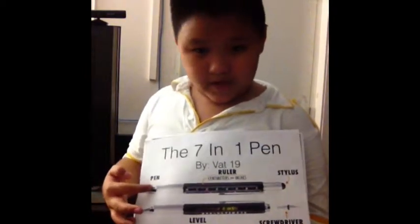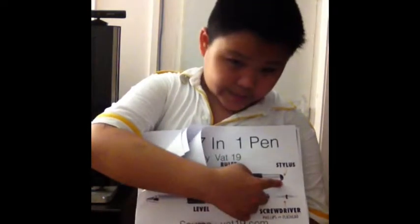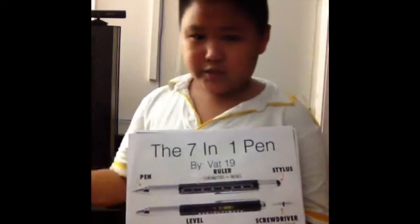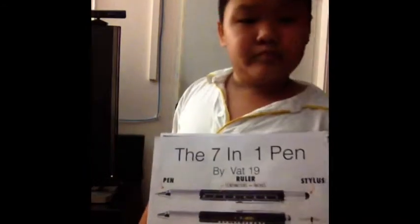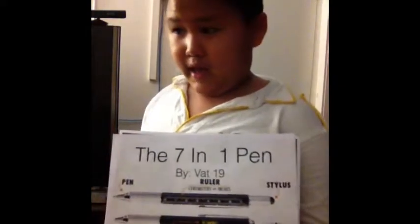It has a pen and a stylus. If you don't know what a stylus is, it's this back thing, which you can use as your finger. So if I swipe the iPad that I'm using right now with my finger, it'll be so tired. But if you use a stylus, it's kind of like using a pen on an iPad, or even an iPhone, or even Samsung — any mobile phone.